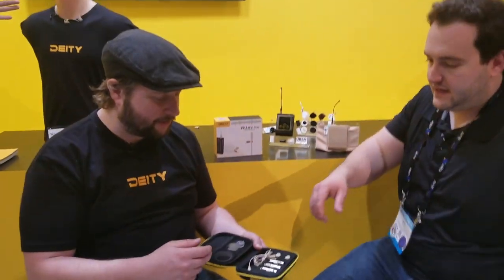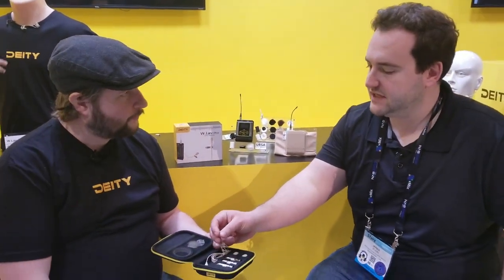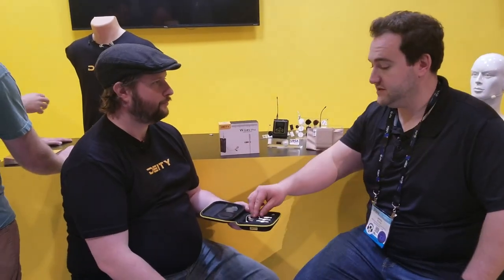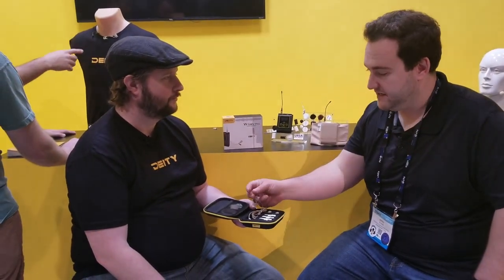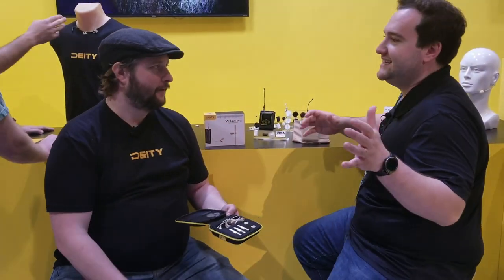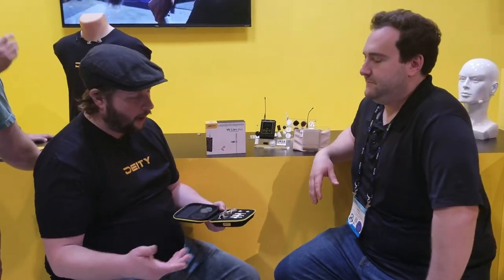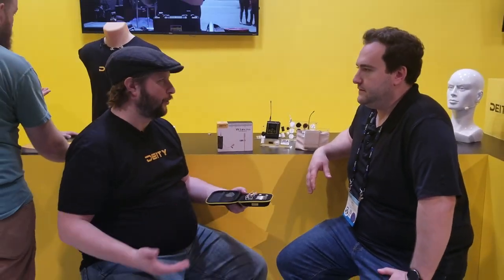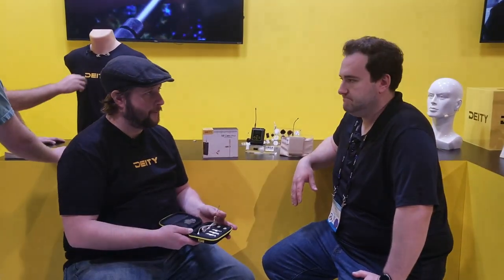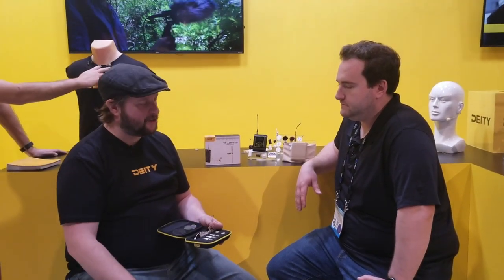What's the price point? Because everybody's looking for the most sub-miniature thing they can find that can replace their B6 as close as possible. Well, it's more of an alternative. This guy is coming in at $229 with the 3.5 millimeter. If you need a TA-4 or TA-5, it's going to be just about $10 more.